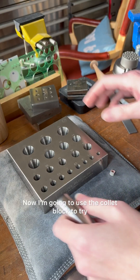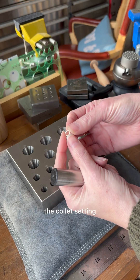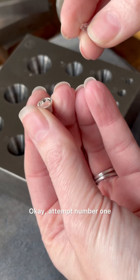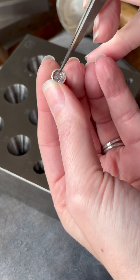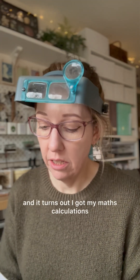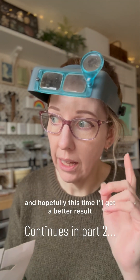I'm going to use the collet block to try and shape this mangled piece of silver into the collet setting. Okay, attempt number one — I can see when I put the stone in this is way too big, so somewhere along the line either my maths is wrong or I've managed to deform this to such an extent it's just not going to work. I've just rechecked my notes and it turns out I got my maths calculations a little bit wrong. I've had another go at drawing it and I'm going to try and cut out another piece of silver, and hopefully this time I'll get a better result.